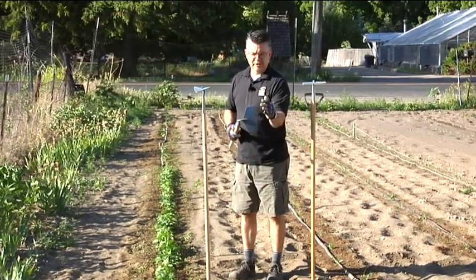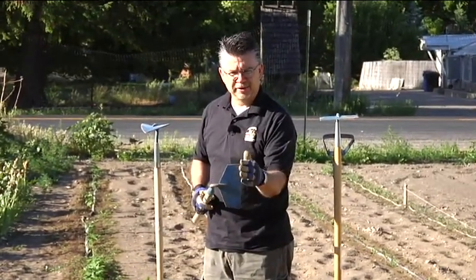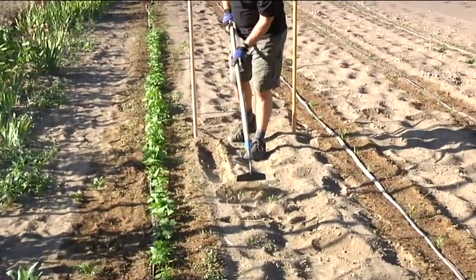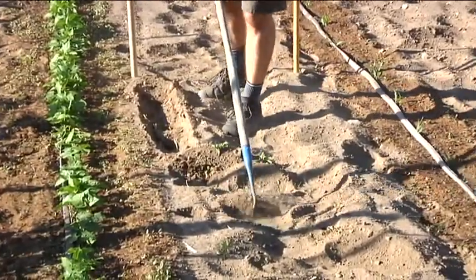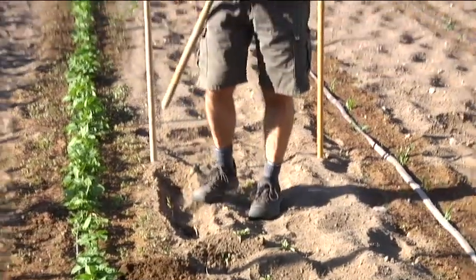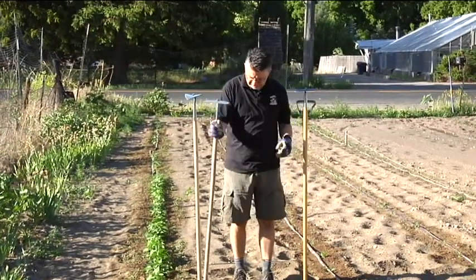This is a more traditional hoe with a much larger head. It's sharpenable on this side, so you can use a grinder or a file to sharpen it up. It's great for chopping up bigger weeds — we've got some bigger weeds right there that we can just eliminate with this hoe. It does a pretty good job taking out smaller weeds as well. The longer handle means you don't have to bend over as much — really a great tool.